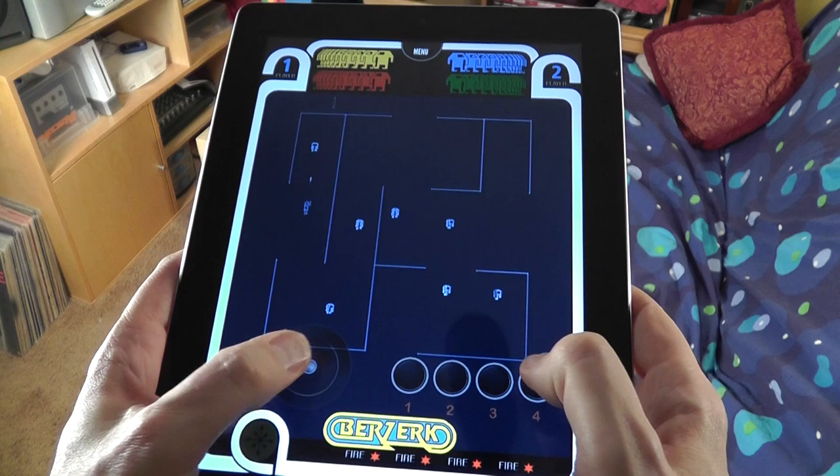Metal Jesus here, back again to do a review of an app that I've been looking forward to for quite a while, and that is the Vectrex app that is on iOS. Now I'm going to show you the iPad version here. Now some of you might be wondering, what the hell is a Vectrex?